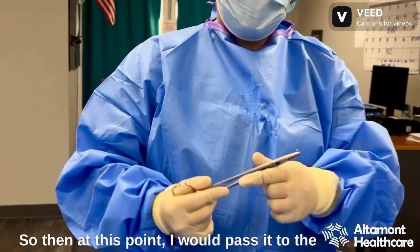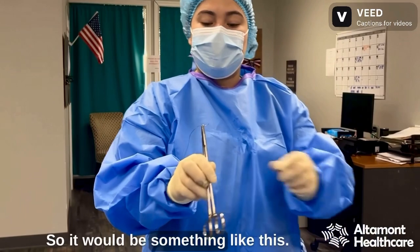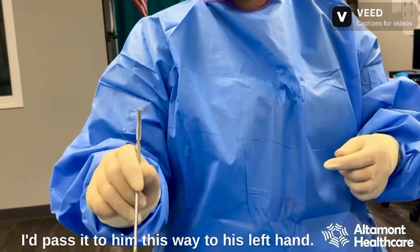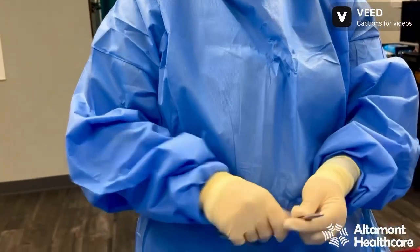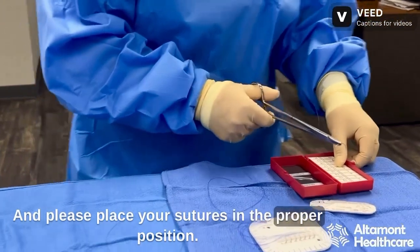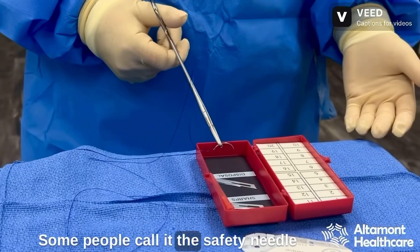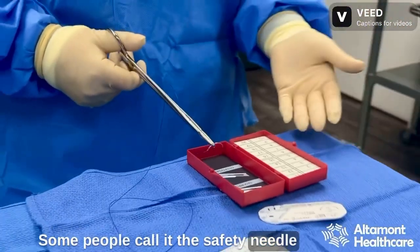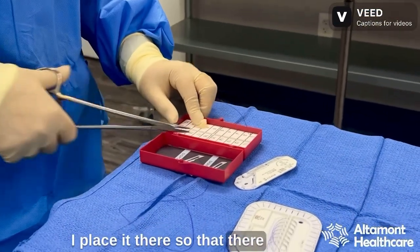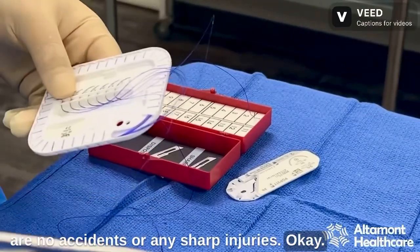So at this point I would pass it to the left-handed surgeon and he would go left-handed — I'd pass it to him this way to his left hand. Please place your sutures in the proper position. Right here is a suture holder — some people call it the safety needle box, whatever you may call it. I place it there so that there are no accidents or any sharp injuries.